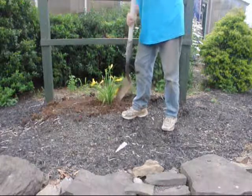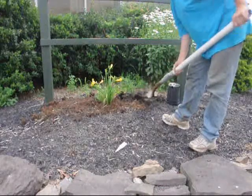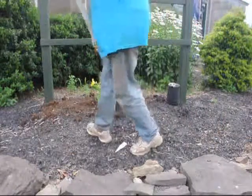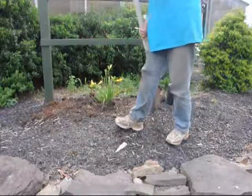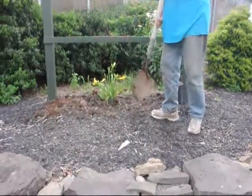So once we get all the dirt around it, we make sure it's nice and smooth. Then we take the old mulch that we scraped away from the beginning and spread it around the tree. We try to do this to make it look like the tree's been there the whole time. As we scrape this old mulch back around it, we try to make it so that it looks like it was before. Hopefully, once we get finished, you won't be able to tell that this plant was just planted.